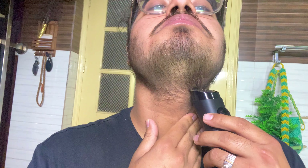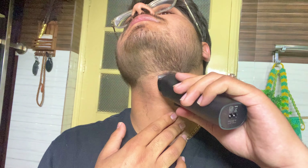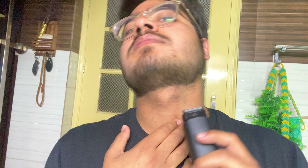Now for the front beard, I'm going to set it to 9mm. The beard is all done now. Let's clean the jawline — you can remove the comb and clean up the jawline. As you can see, no razor is needed to use — it has been cleaned well. Finally, the beard trim has given a good look.